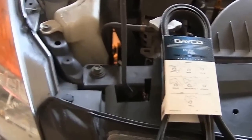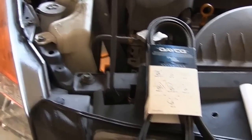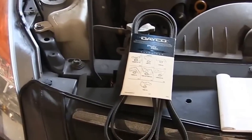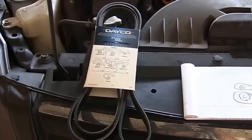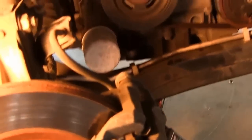Hey guys, today I'm attempting to change my serpentine belt in the 2008 Altima. I scoured the web and YouTube and couldn't find a video specifically for 2008, so I thought I'd do this video to help you out. What I did is take off my passenger side tire, and this is where you're going to access the tensioner and the actual belt itself — it's probably the only way to get it off.